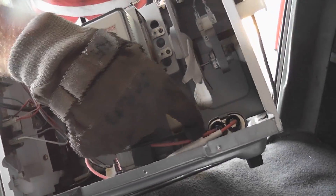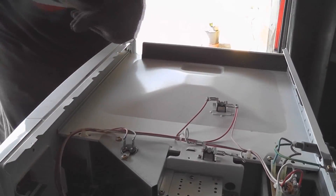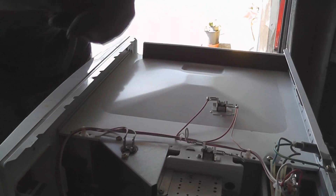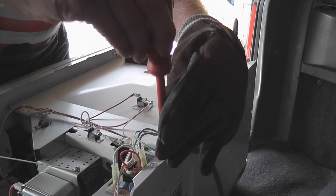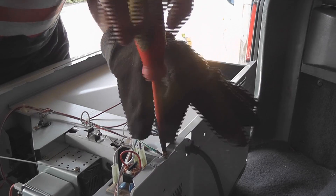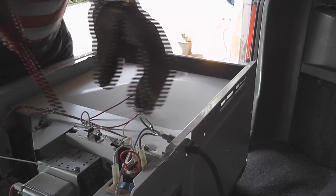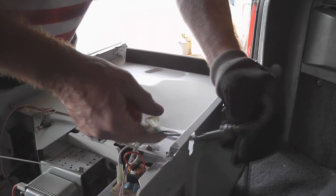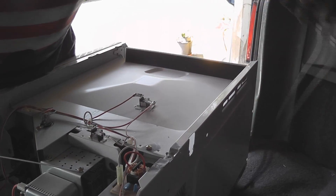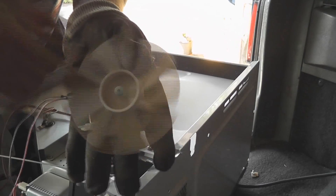Here is the transformer from the microwave and the capacitor. The cooling fan is handy too for certain things. Let's take it apart. The leads are usually quite good to reuse, and these little mains filters are pretty handy sometimes too.